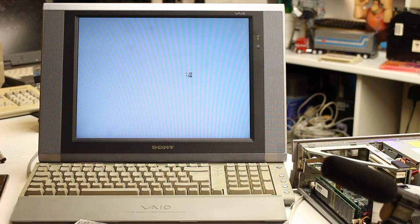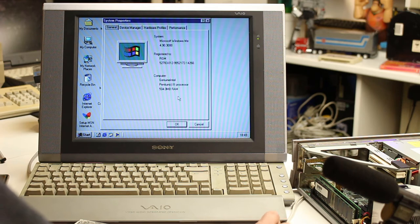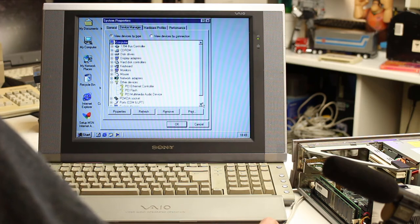I wonder if the sound card will install. Here we go - it's on. The resolution doesn't look too low, I think it's 800 by 600. Going to My Computer, it's reporting 504 megabytes of RAM - so obviously the graphics must be using some of the system RAM, because it's got 512 meg installed.